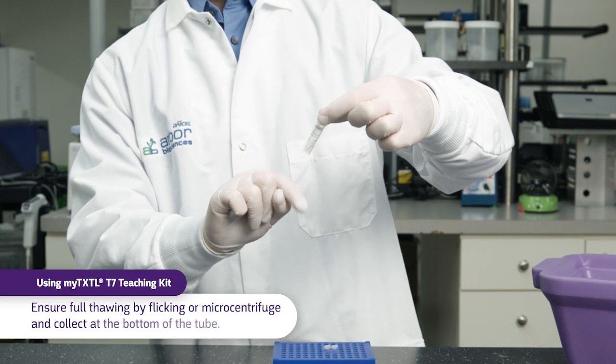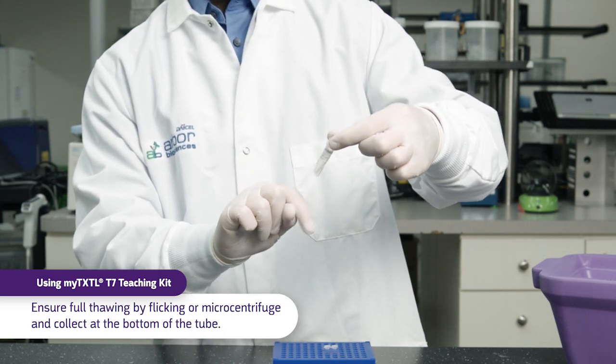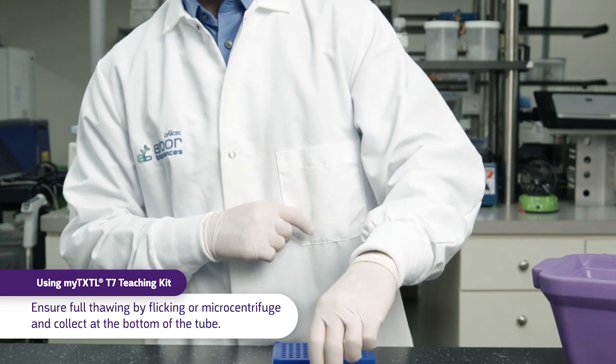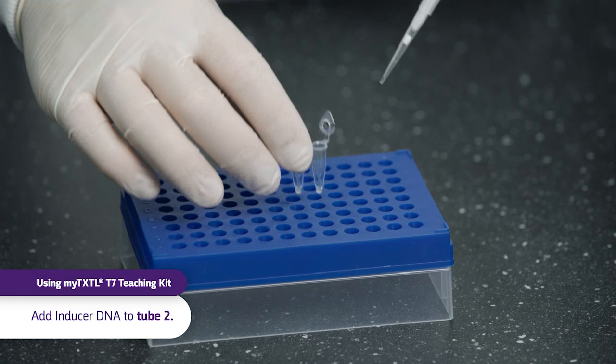Flick the P70A T7RNAP inducer tube to ensure full thawing and collect at the bottom of the tube. Transfer one microliter of inducer DNA to tube 2 only.